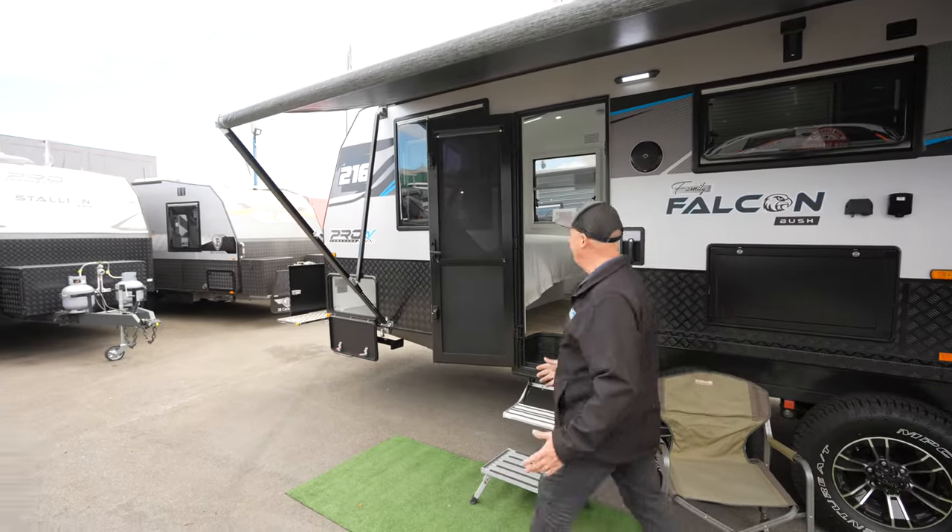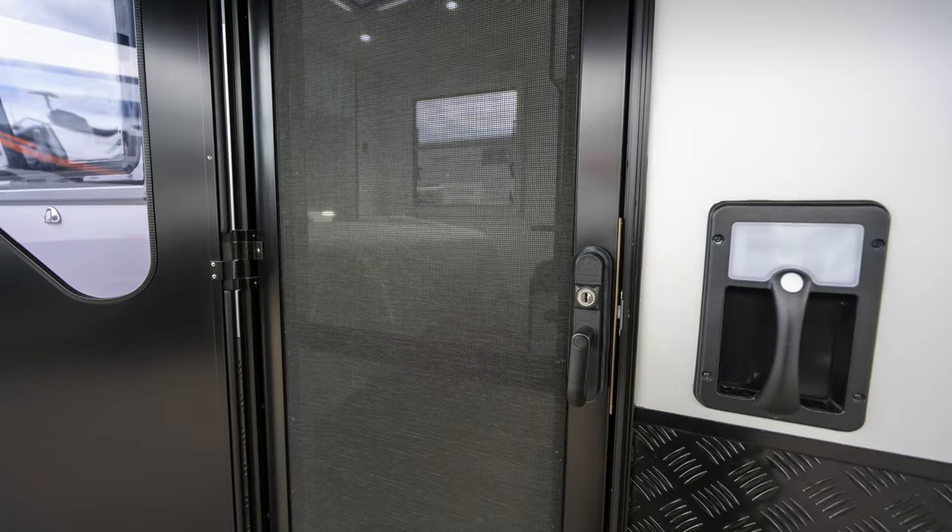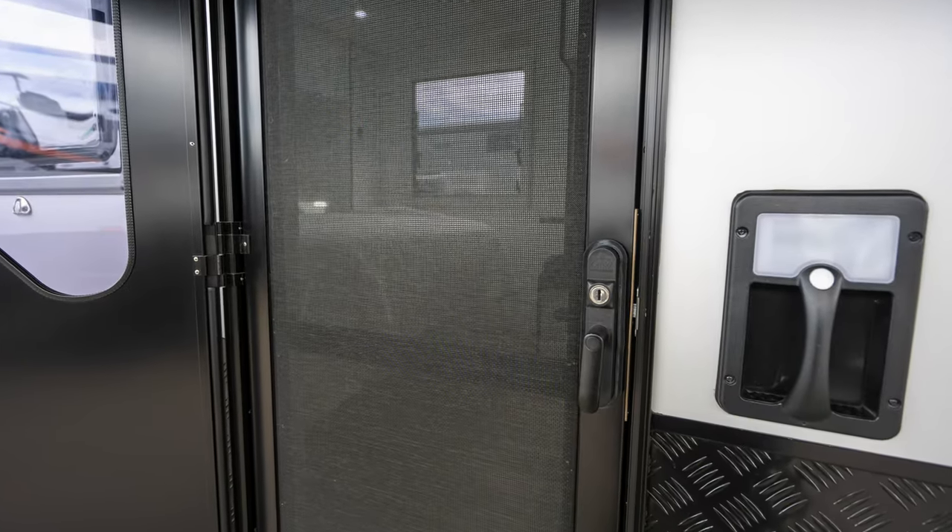One of the features we love on all the Pro RV vans is the midgy mesh on the door. That's a big winner for me — I love that they finish off their vans properly.